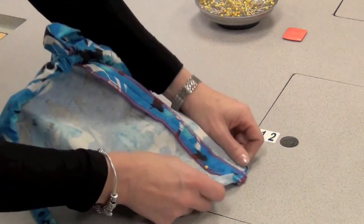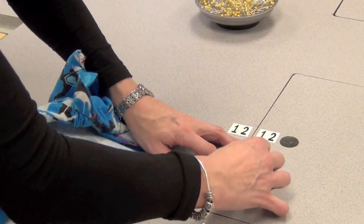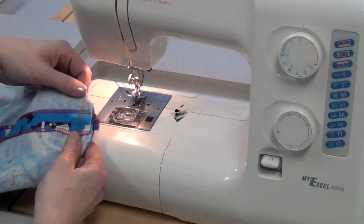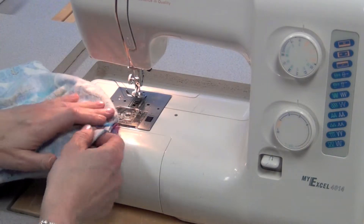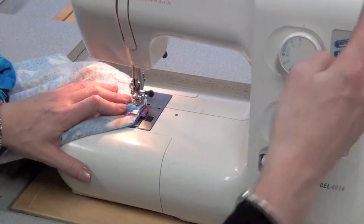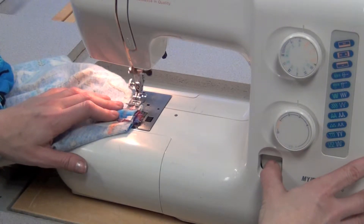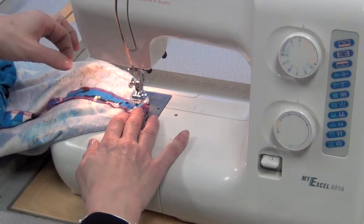Using tailoring chalk, I'm going to draw a line at the 15 and then go to the machine and sew it. I line the edge of the fabric against the 15, put the foot down, needle down, sew a stitch or two, reverse back three to four. As I get close to the seam, I'll stop and take out the pin.